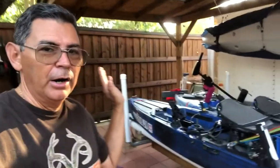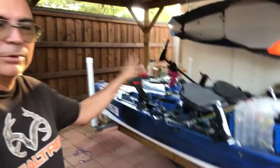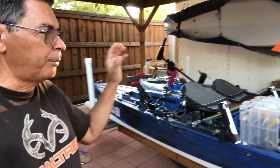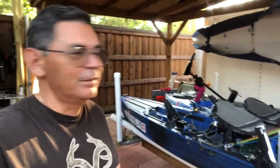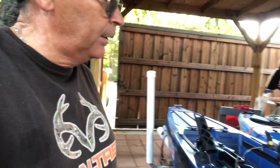Hey, good evening everybody. I've been offline for a while because I went up to Kansas to fish, but it was very windy up there. I have got an upgrade for my kayak — actually several upgrades. I know I haven't done a review on these two kayaks; y'all have probably been seeing pieces of me and my wife out there with these. They are very good right now.